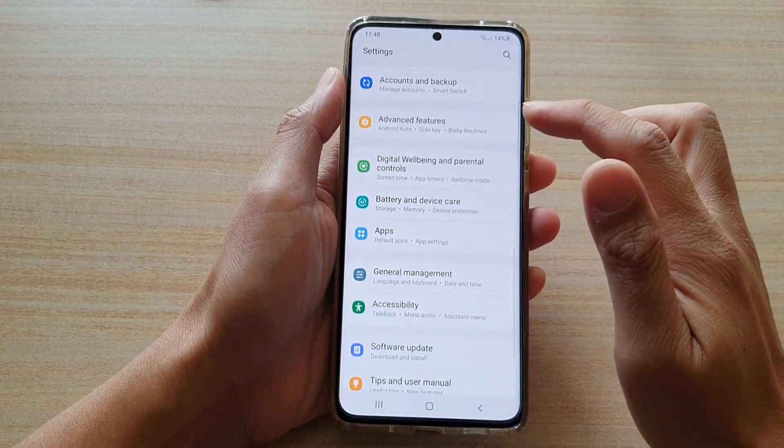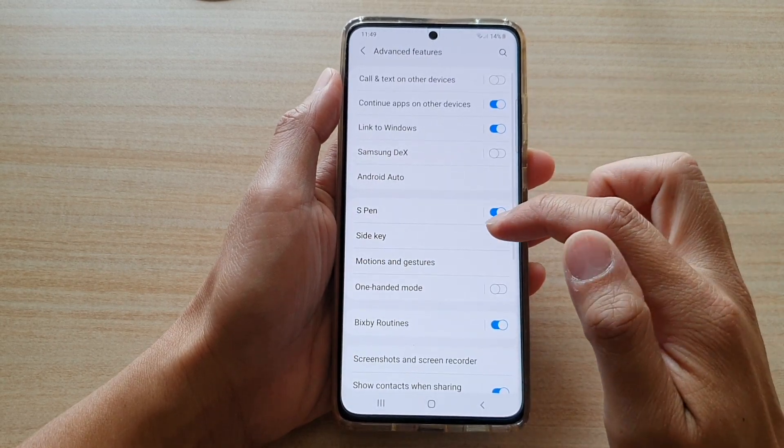In here, go down and tap on Advanced Features, then tap on Side Key.